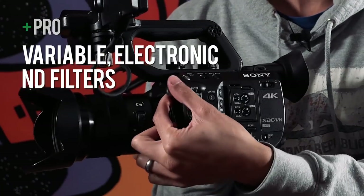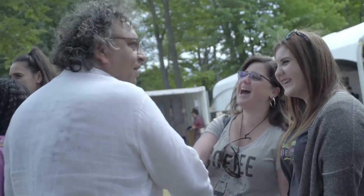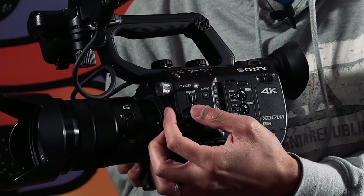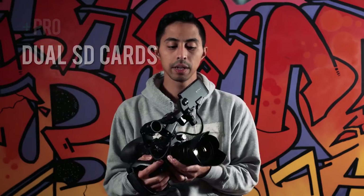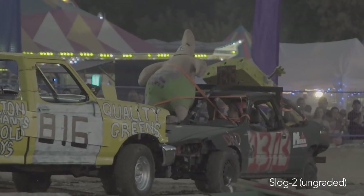Another thing I adore about the FS5 is the variable electronic ND filter — it just works so beautifully. With some leading camcorders you're restricted to two or three specific ND filter presets, but with this one you just turn it on, spin the wheel, and fine-tune your exposure as needed. It also has dual SD card slots, which you'll probably want.